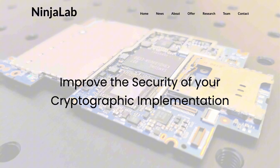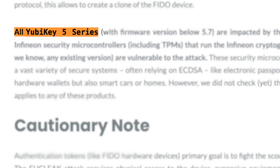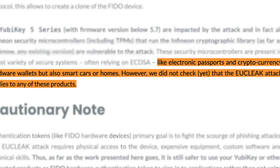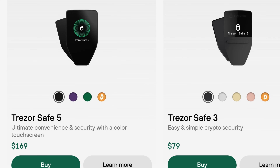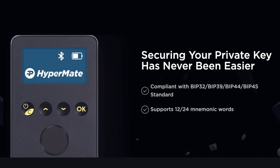This vulnerability does require physical access to your hardware wallet device. According to Ninja Lab, who discovered this vulnerability, it doesn't just affect hardware wallets. This issue could impact any device using an Infineon secure element chip, including YubiKey 5 series authentication devices, some electronic passports, EMV chips in certain bank cards, and even phones like Samsung and OnePlus. In terms of hardware wallets, this vulnerability is linked to the Trezor Safe 3 and Safe 5 models, along with other brands using Infineon chips such as Jupyter, Kivo, SecuX, ImKey, HashWallet, and HyperMate.